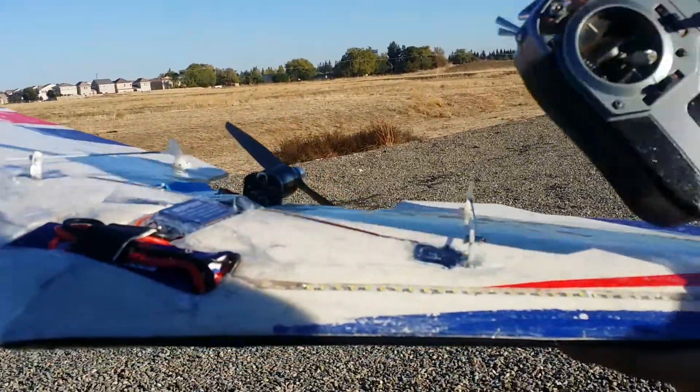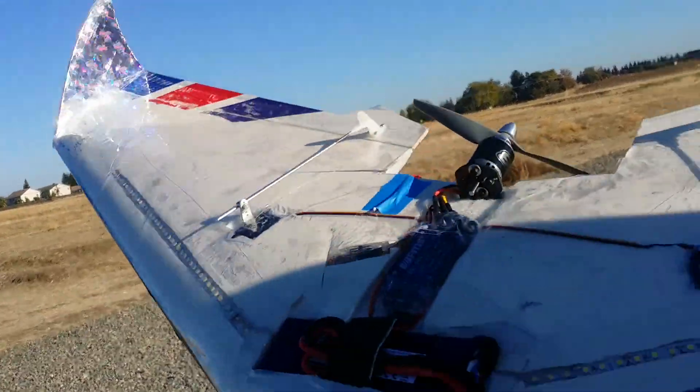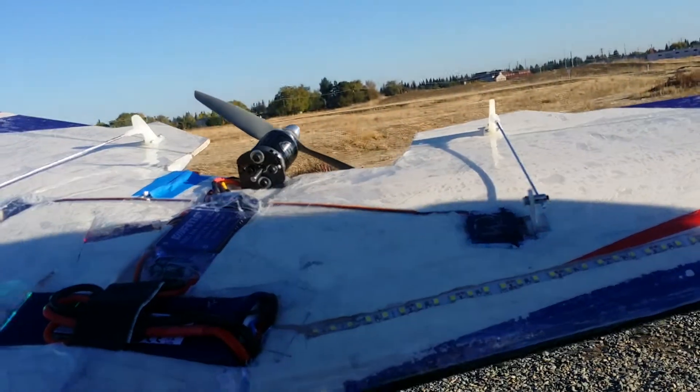It's got two inches of EPP in the front, then EPO in the back. A lot of laminate, a lot of CF in the front, fiberglass bars. It's a 2836 NTM.